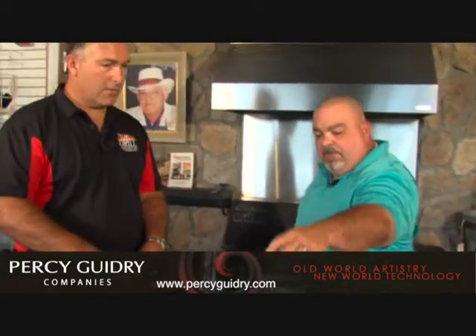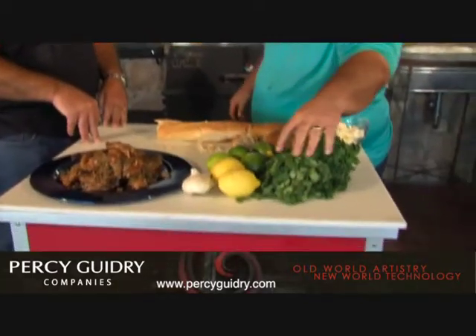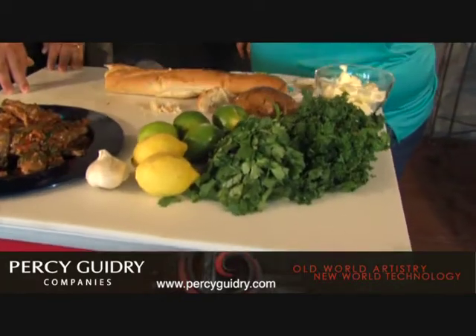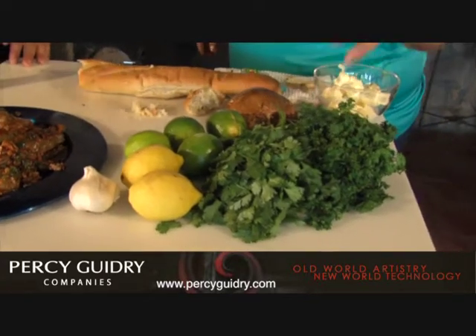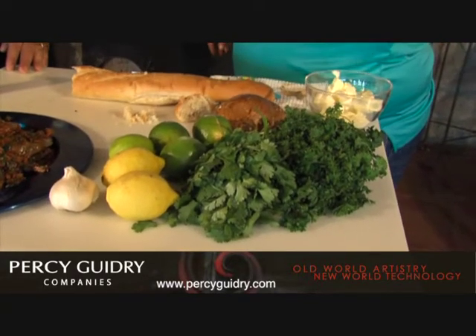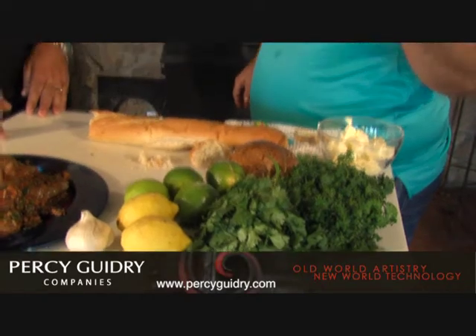Some fresh lemon juice. Some cilantro and some parsley. They come from the same family but have two different flavors. Cilantro is very popular in Mediterranean and Latin food — that's what makes Mexican food taste like Mexican food. You get that pico de gallo, that's the predominant ingredient. And some fresh ground black pepper and some kosher salt. You're going to mix that all together.